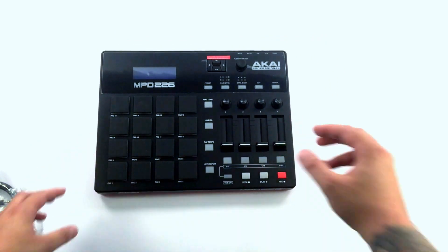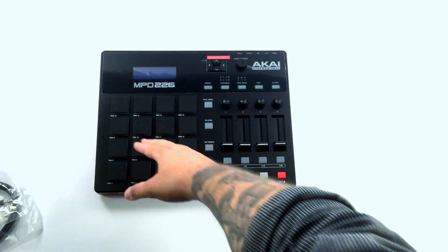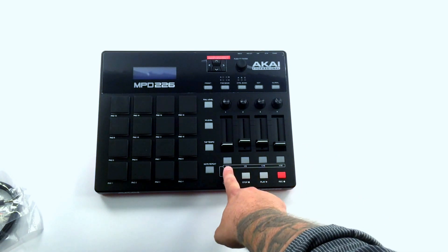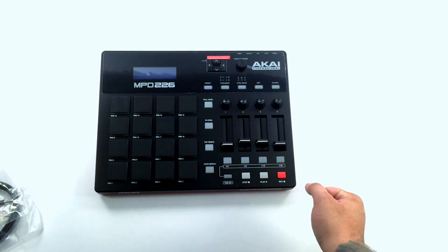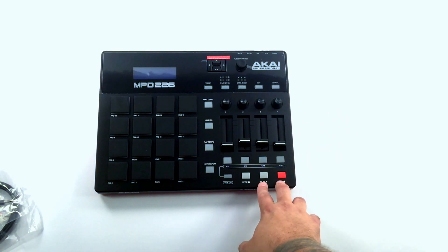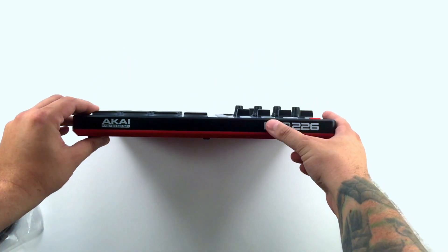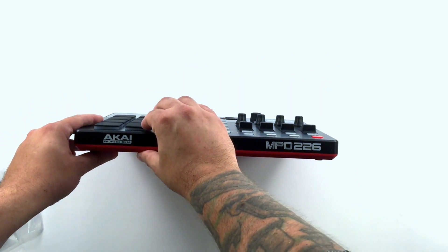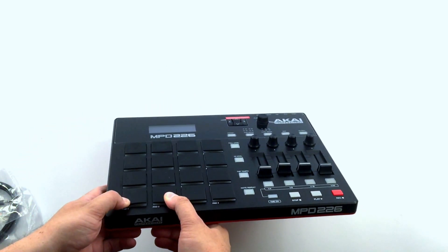And there she is, the MPD226. You have an LCD screen on this, which you don't have on the 218. There are these assignable faders and assignable encoders. You can select the time division for the note repeat. You can do tap tempo if your DAW or whatever software you're using allows you to do that. You have transport controls here as well, which you can assign to whatever software you're using. The cool thing that I really like is these pads — it's kind of difficult to see on the camera, but these are way higher and thicker than the pads on the older MPD series.